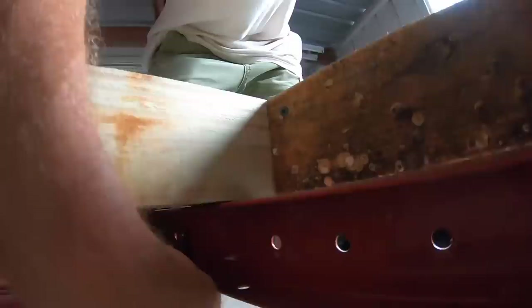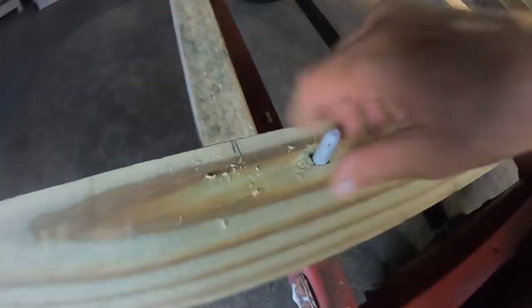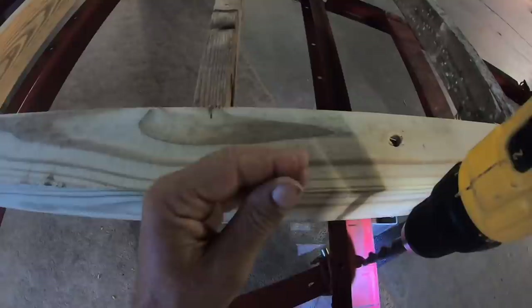I then had to mark the bottom where it came in contact with the frame of the trailer. With the holes in the wood all drilled out, I was able to mark where I had to drill holes in the middle. I must say this was a pretty unpleasant task.